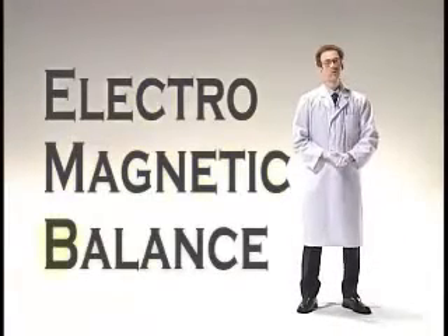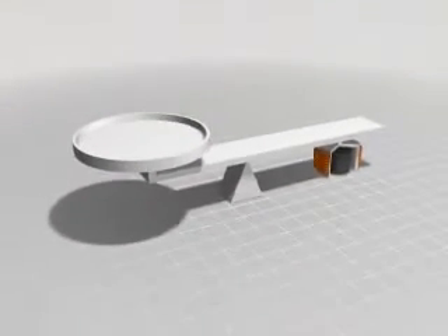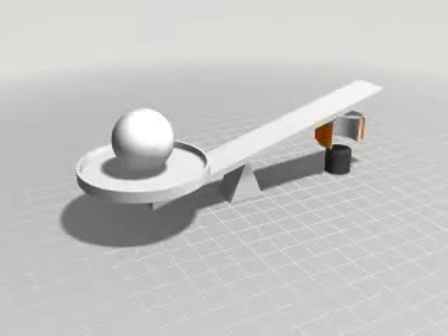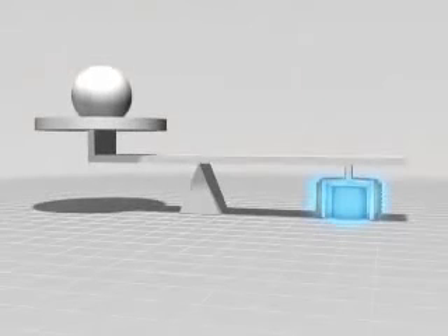Today most scales use a well-established electromagnetic balance method, both for its stability and its precision. The basic principle of electromagnetic balance is like the lever and fulcrum structure shown here. When the item to be weighed is placed at the force point, the action point moves. This movement is detected by the position sensor, and electromagnetic force is used to balance the force point and the action point. The weight value is determined based on the amount of current required.